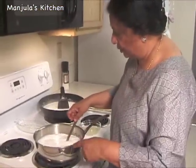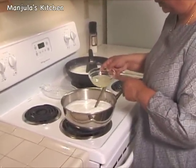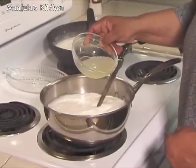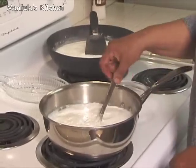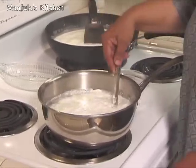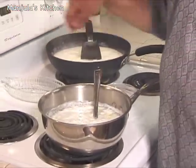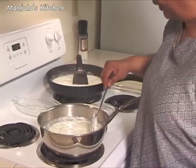Milk has come to a boil and it's time to add the lemon juice. I have added about 2 tablespoons of warm water into the lemon juice. Add it slowly, and as the milk starts separating, you will need to turn off the heat. Then just wait a few minutes before we drain the whey out of the paneer.